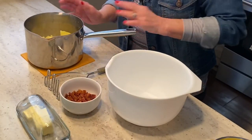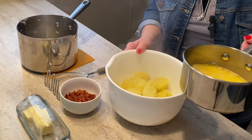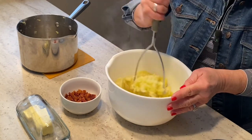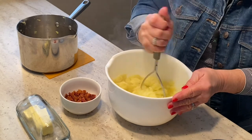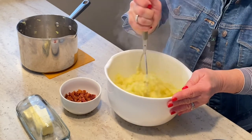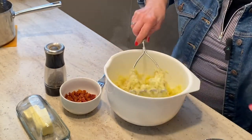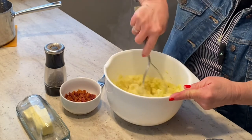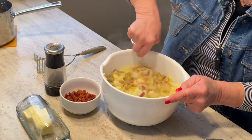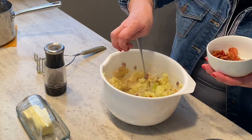Our potatoes are done and they're really hot right now, so I'm going to add them to a bowl. I have some warmed milk and butter — we're going to add a little bit of that and start mashing. I like using a hand masher for small quantities. I like to add a lot of pepper. The onion and cabbage goes in — stir that around. Then I'm going to add some of the bacon, and I'll hold some of it back for garnish.